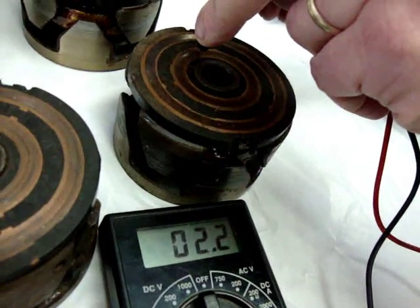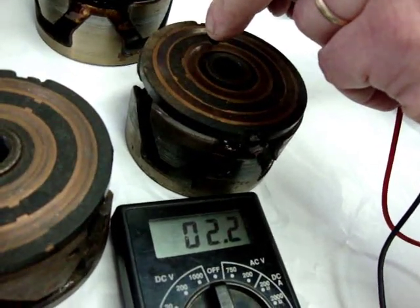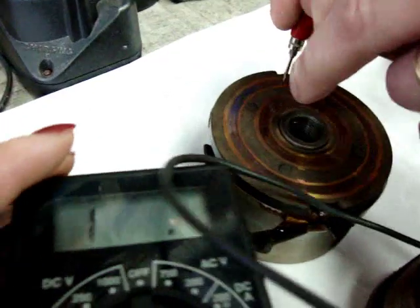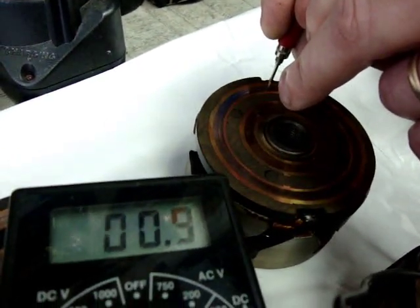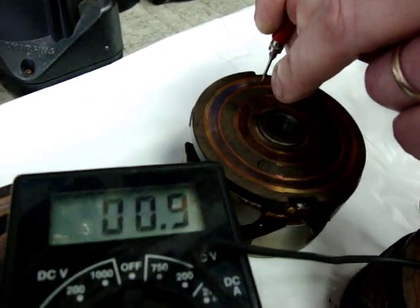Our third one shows 2.2 ohms — slightly better, but again not in the 4.2 to 5.0 ohm range. Lastly, we're dealing with 1.0 to 0.9 ohms, again not acceptable at all.